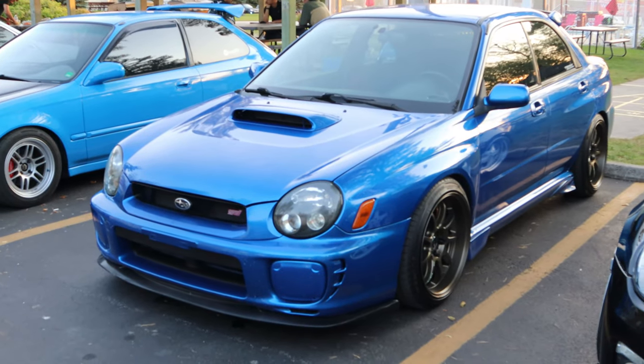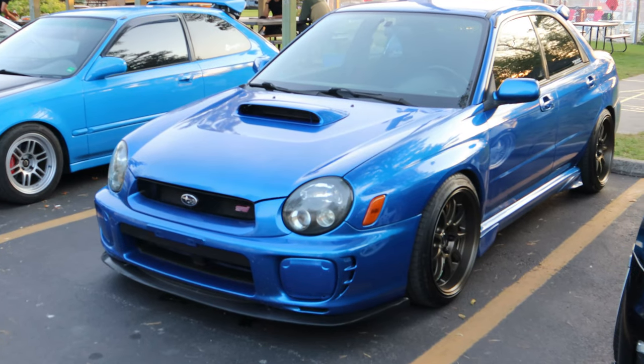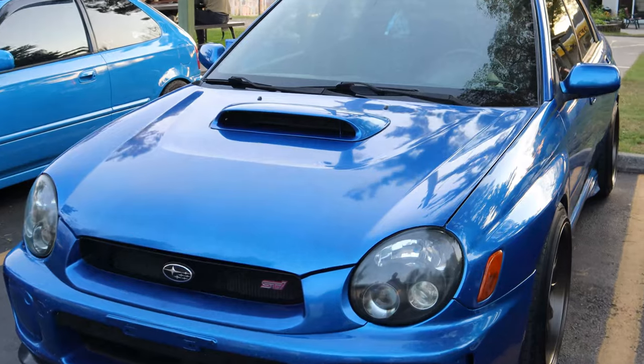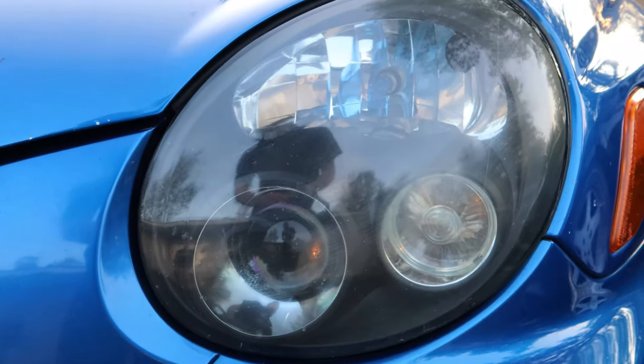All right, there you go guys. Another Subaru STI. Old style. Classic, classic.